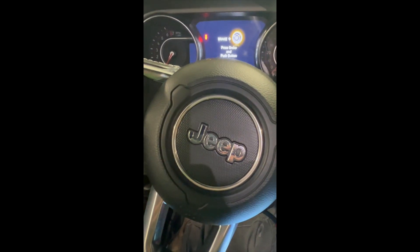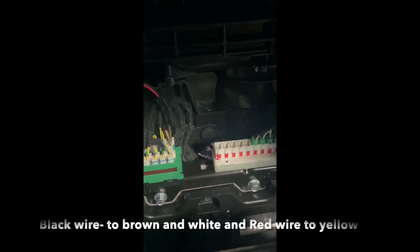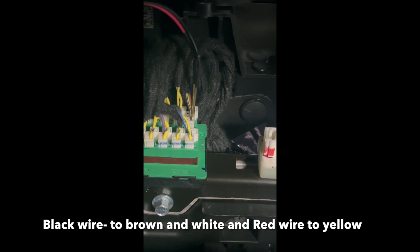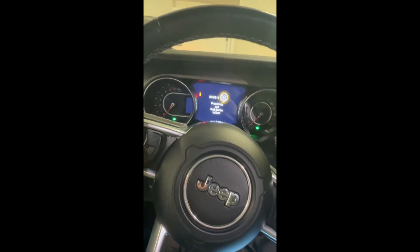Here we have a Jeep Wrangler 2021 with a one-star connector. The connection is: black to brown/white, and red to yellow. We've already added two aftermarket keys.